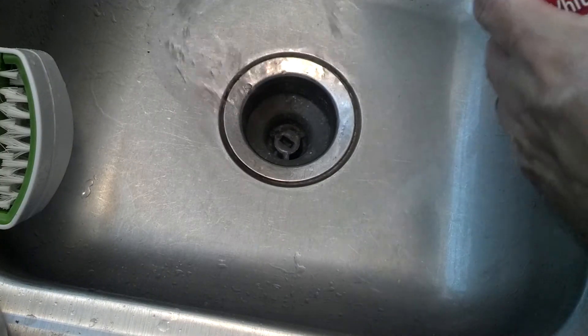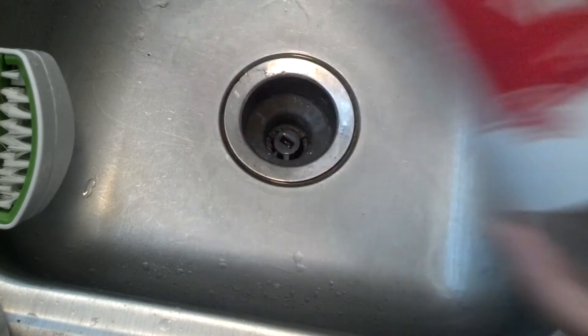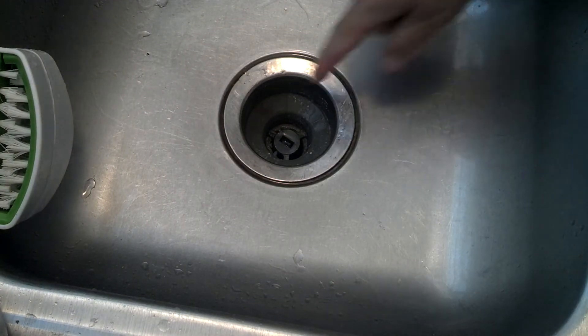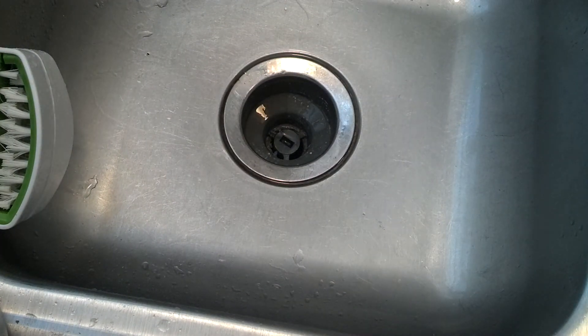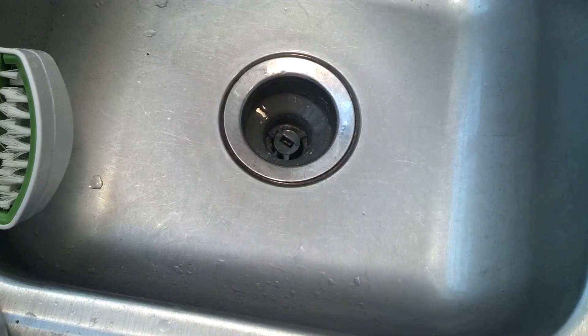We cleared a drain with vinegar — distilled vinegar, I don't know if that's different than regular vinegar — and baking soda. We used science to clear a drain. That's a quick tip. I didn't have to go get a plunger or anything because I don't know where one's at. Please rate, subscribe, have a great day. Thanks a lot. Thumbs up for the video.